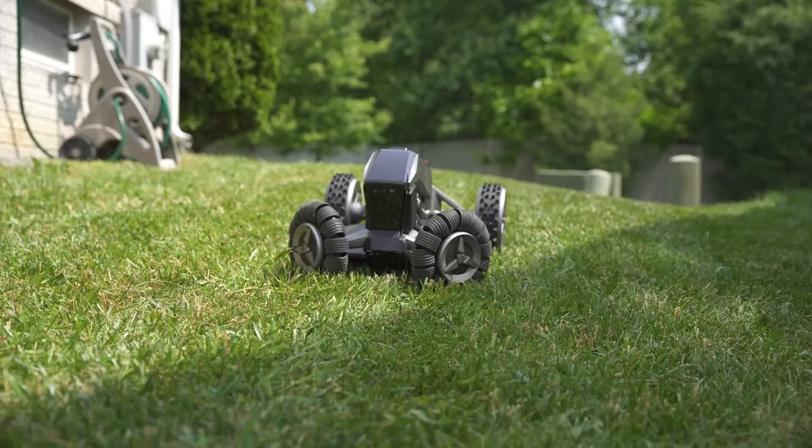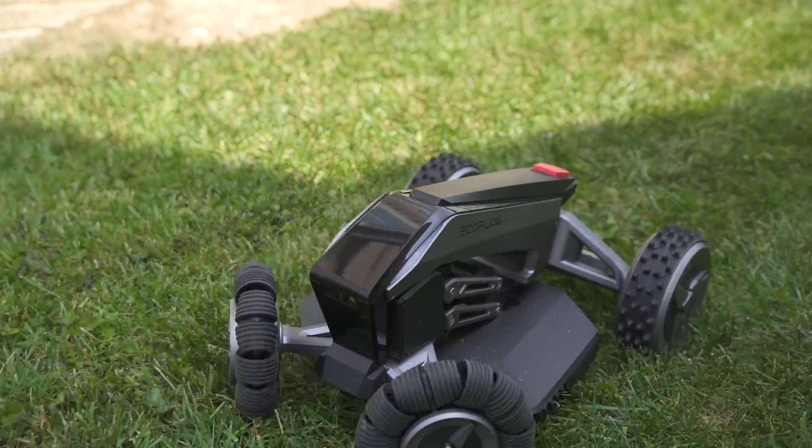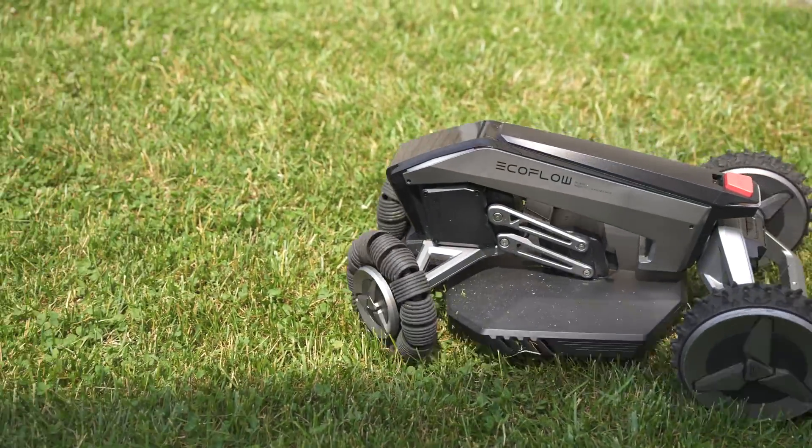Now, I'll tell you right off the bat that I'm actually going to be returning the Blade, but before I get too deep into my reasons for returning it, I first need to talk a little bit about robot lawnmowers.